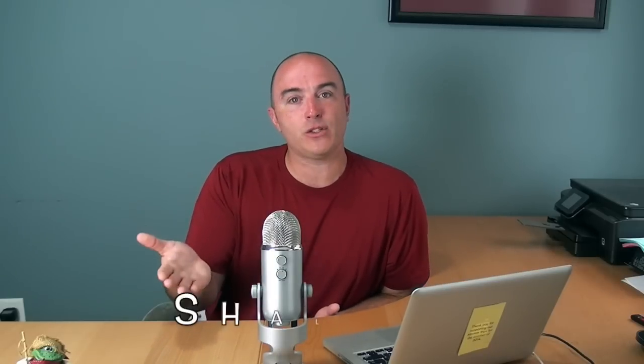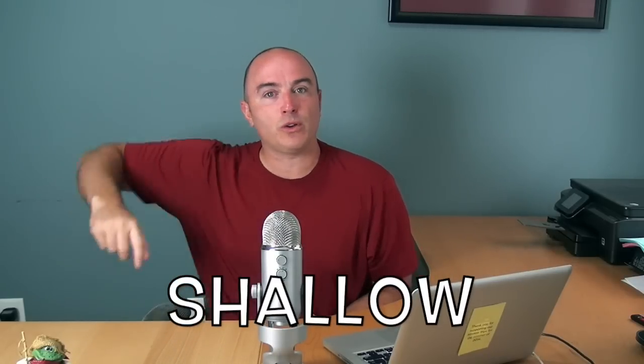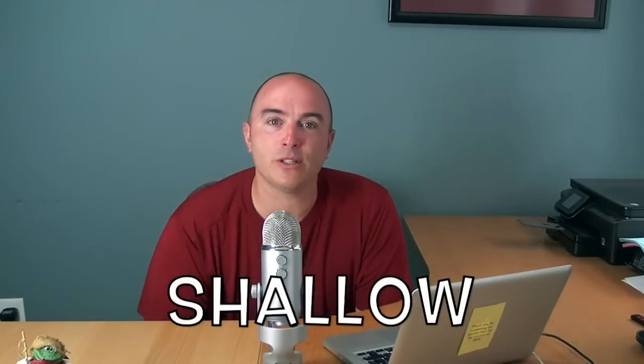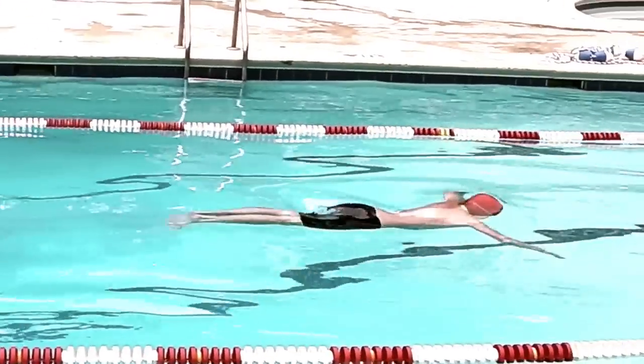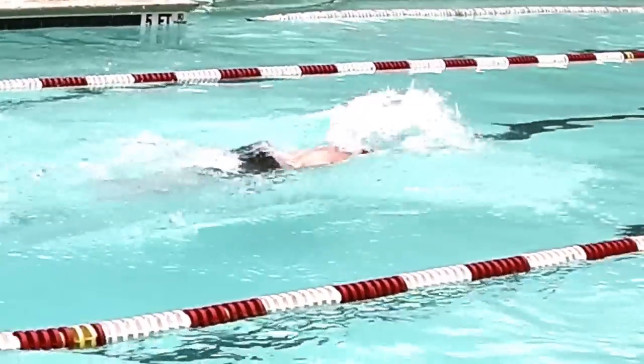Another big thing that messes up butterfly is trying to swim it too deep. Butterfly is actually a shallow stroke — it's swum at the surface. It's like taking a stone and skipping it across the top of a lake, like you're on a jet ski skipping across the top. You've got to keep it shallow and keep it fast, and if you keep those two things in mind, the stroke really isn't that scary.